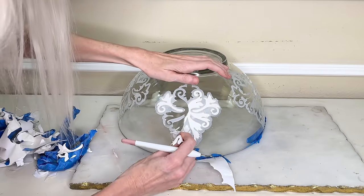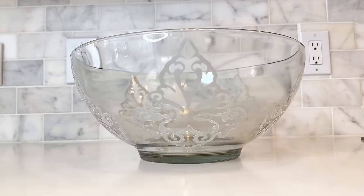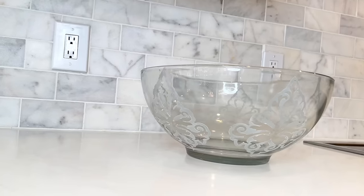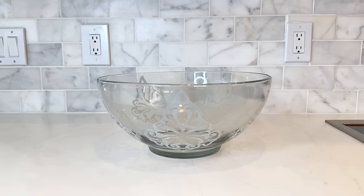Now everything's dry so I can remove the vinyl stencil and blue painters tape. If you don't want to use frosted glass spray you can substitute etching cream for the exact same results. Here is our beautiful bowl — it's huge as you can see. You can use this in so many ways because the design is on the outside, so the inside is still usable for food. You can do a huge salad, use it as a punch bowl, or put decorative accessories inside. Bowls are so versatile — pick them up at your thrift store because they're a blank slate and you can create something beautiful with minimal effort.